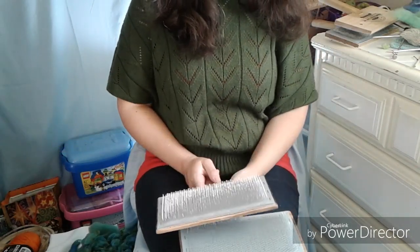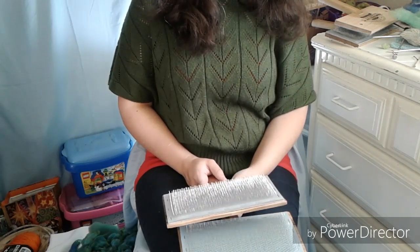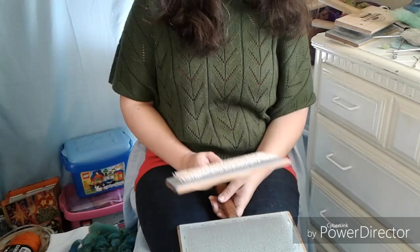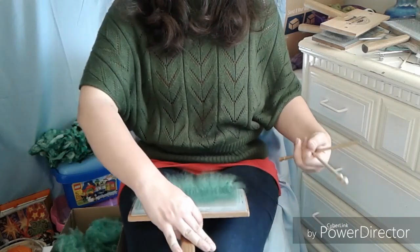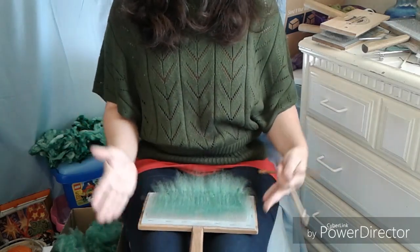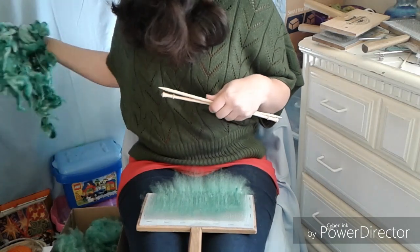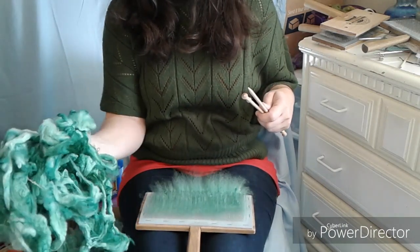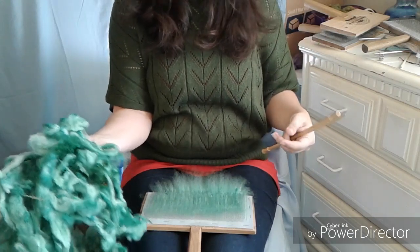So now I'm going to go ahead and pick some more wool and card up the next batch, and then I'll be back to show you another way to remove it from the hand cards. Now we're using some of the beautiful winter green that was made using turquoise and bright yellow. I've already picked some and it's sitting right here, and I have a carder full.